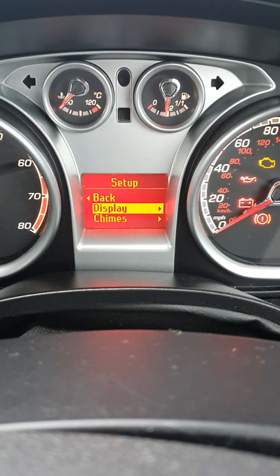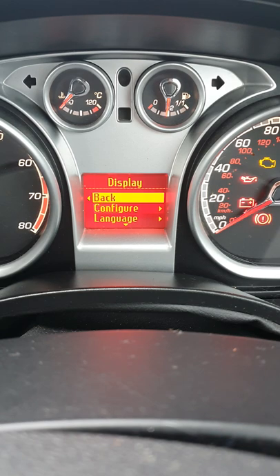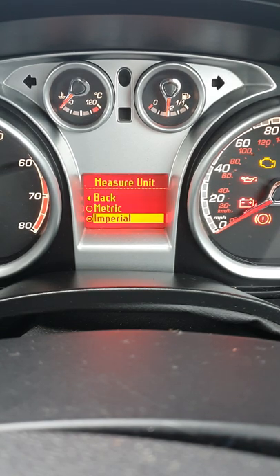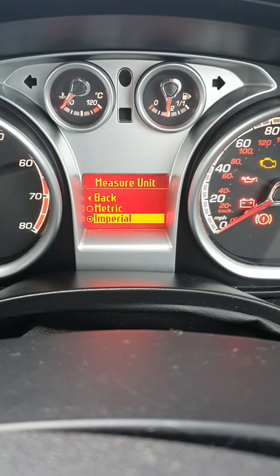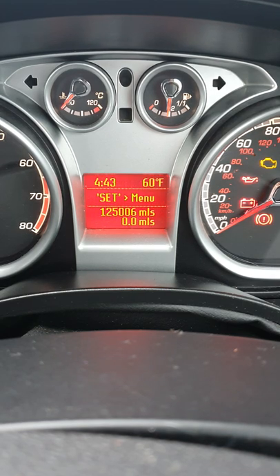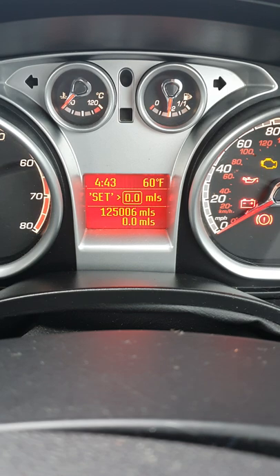First of all, go to display settings and scroll down to measuring units — make sure it's set to imperial. Then back out and scroll down; as you can see, it now shows miles and Fahrenheit.